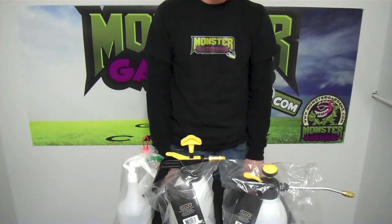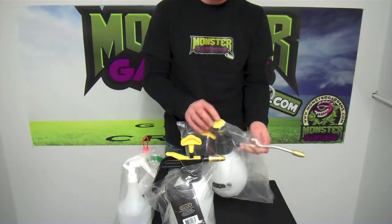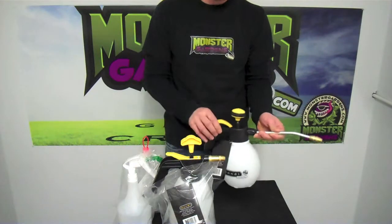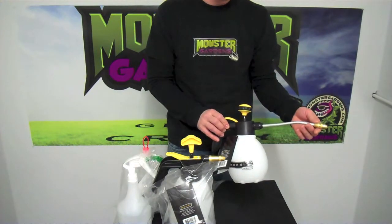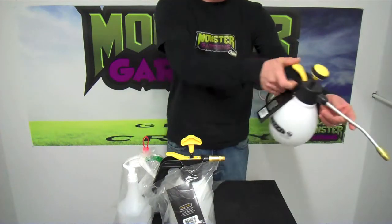Thank you for logging on to MonsterGardens.com. Today we're looking at the different sprayers. Mondi has two different types of sprayers they've come out with. We have the smaller sprayer, which is 1.2 liters, and it actually has an extended spray end to get you far into the canopy.